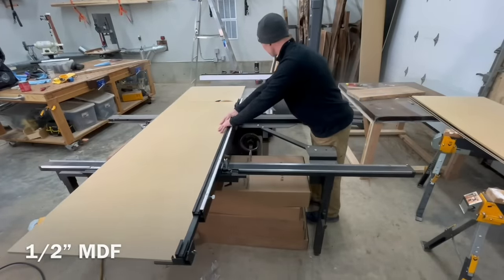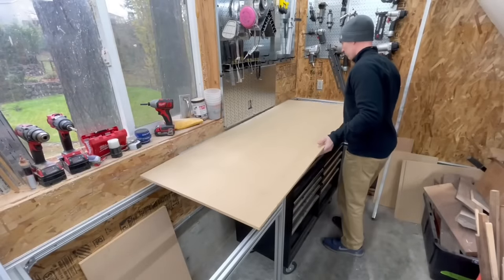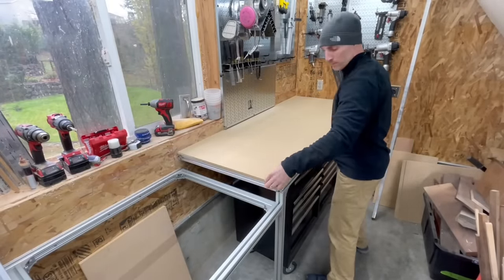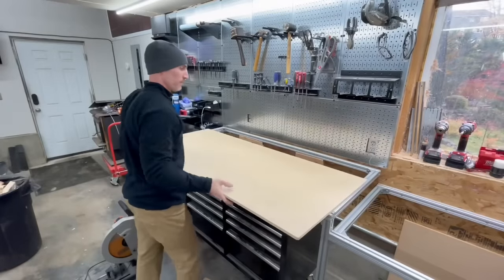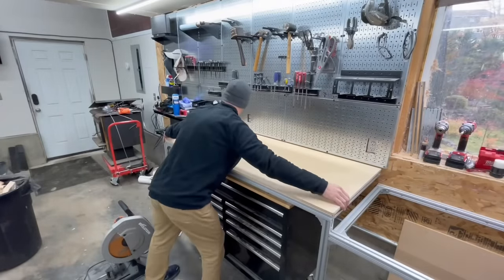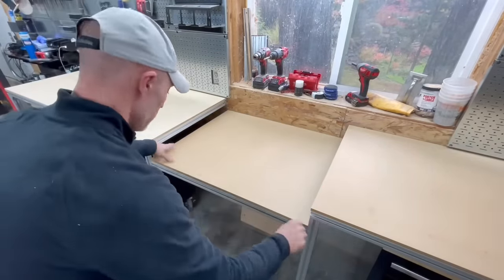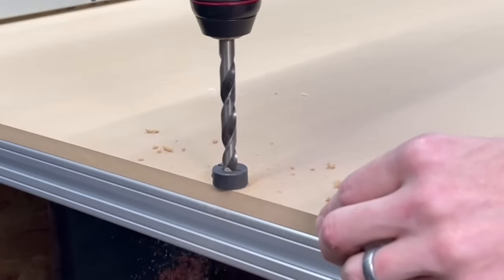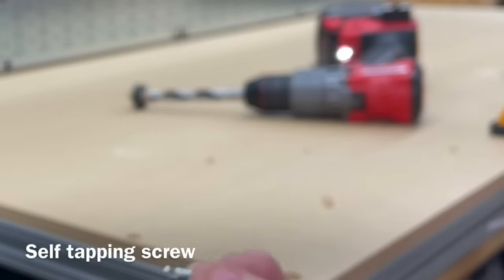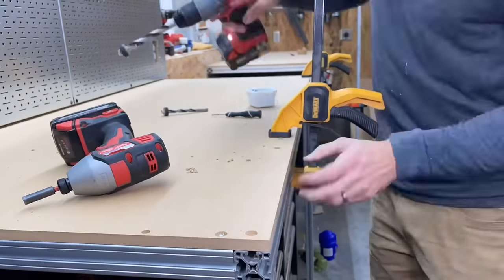There are a lot of ways to attach MDF to aluminum extrusion and I don't love the solution I came up with, but it works. The proper way would probably be regular machine screws and T-nuts, but that would have been a lot more work and those T-nuts are expensive. I had a bunch of sheet metal screws left over, so I drilled a slightly recessed hole and this self-tapping sheet metal screw screws directly into the aluminum and holds it down dead tight.